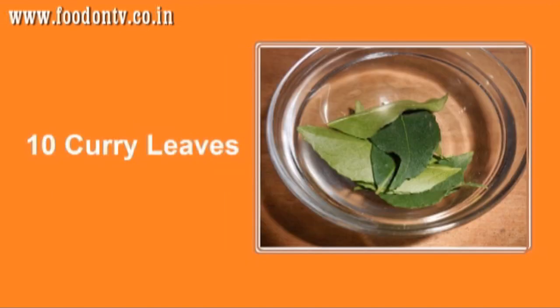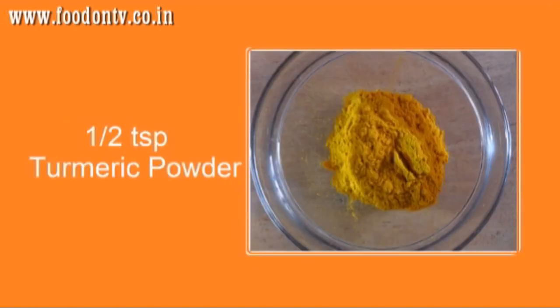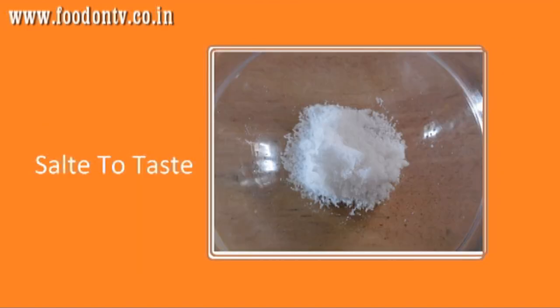10 curry leaves, 1 teaspoon red chili powder, 1 teaspoon coriander powder, 2 teaspoons sugar, 1 and a half teaspoon turmeric powder, 1 and a half teaspoon asafoetida, some fresh coriander leaves, and salt to taste.